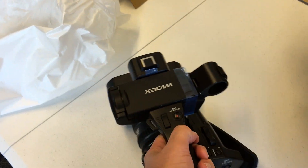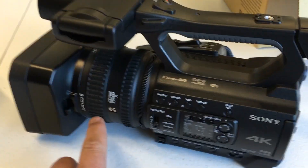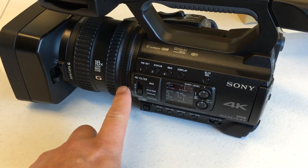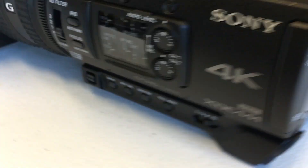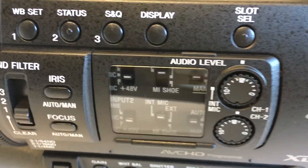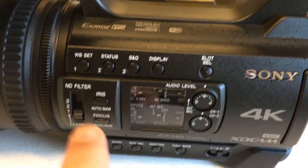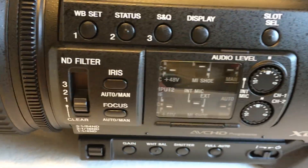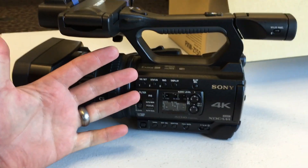Nice and lightweight. It's got three rings for zoom, focus, and iris. Two memory card slots in the back. Here's a look at the side panel — it does have a built-in ND filter, which is really cool. And compared to the size of my hand, you can see about the size of it.